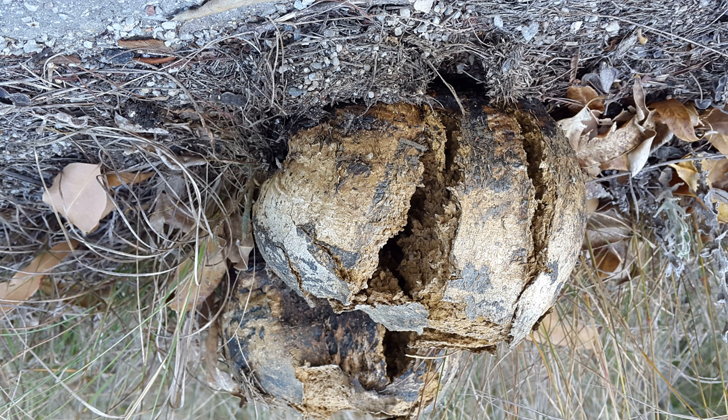This puffball's black viscous gel is used as a natural dye for clothes. Pesolithus arjasus is a major component in mycorrhizal fungus mixtures that are used in gardening as powerful root stimulators.